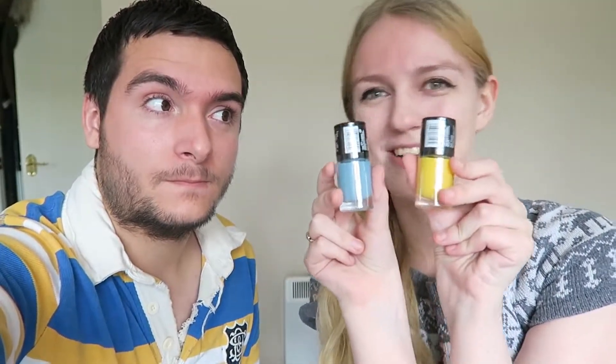We've actually been out and bought some nail varnish - really cheap ones from the pound shop - and I'm excited to show you which ones we got! You got some pretty interesting colors! First up, Adam's in blue and yellow, so we got a blue and yellow nail varnish to match Adam's outfit. I'm all coordinated now! So whatever we draw, we could technically draw you in that outfit!